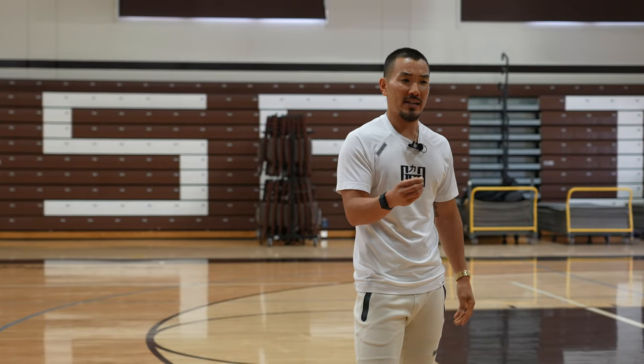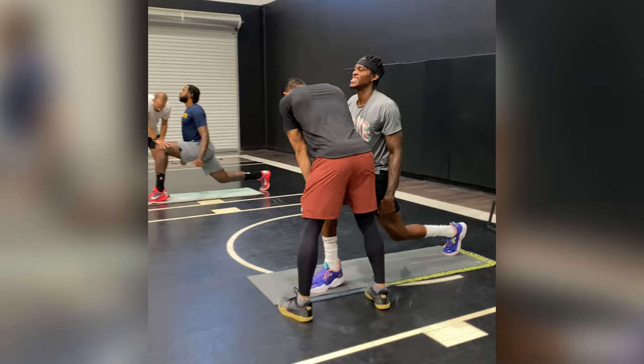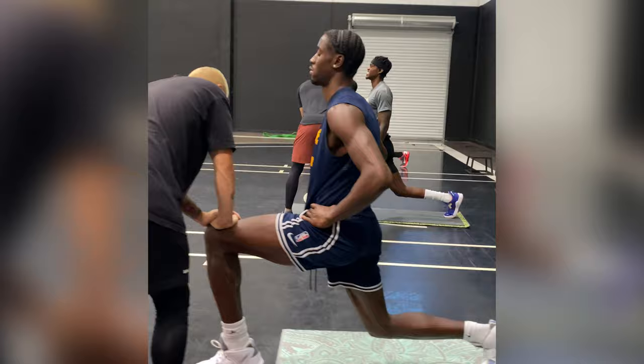Why aren't we training the lower leg like we train the glutes or the hamstrings or the quads? I fall victim to this — I don't train the calves as much as I should, but I'm going to because I went into the think tank for this presentation. The damn lower leg is just as important as the glutes because of that.